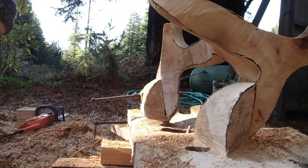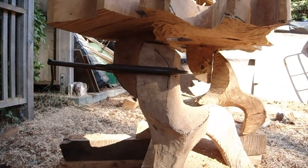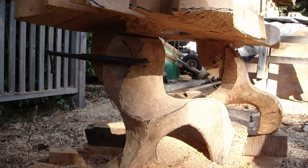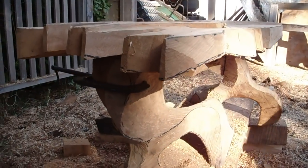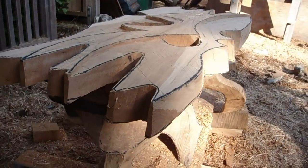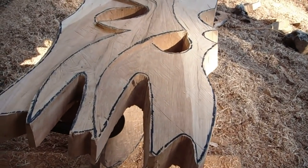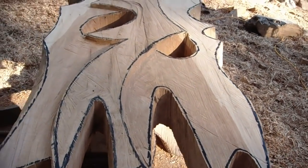It's ready for the kiln. It'll be drying in two parts. I still have a lot of work to do to get those joints really flat and parallel with each other before I glue and bolt or screw it together.